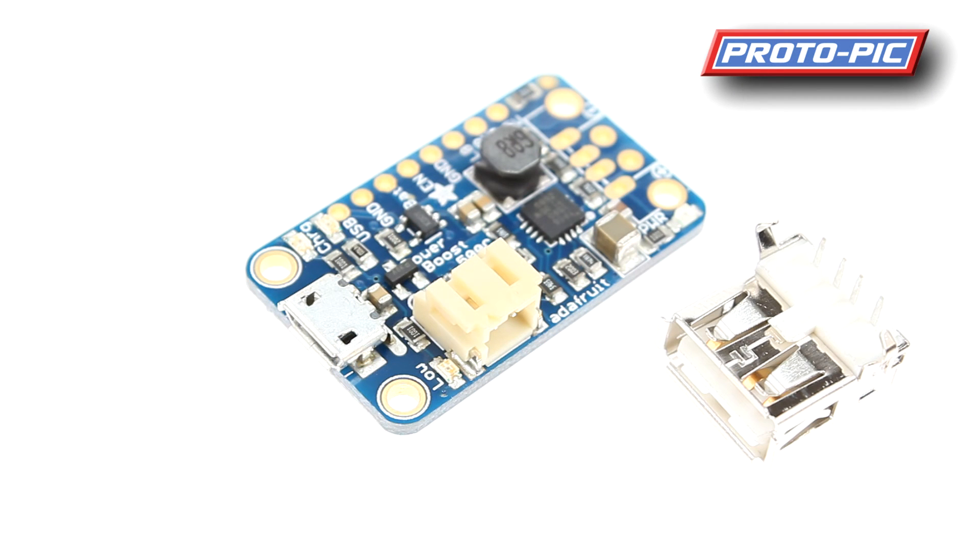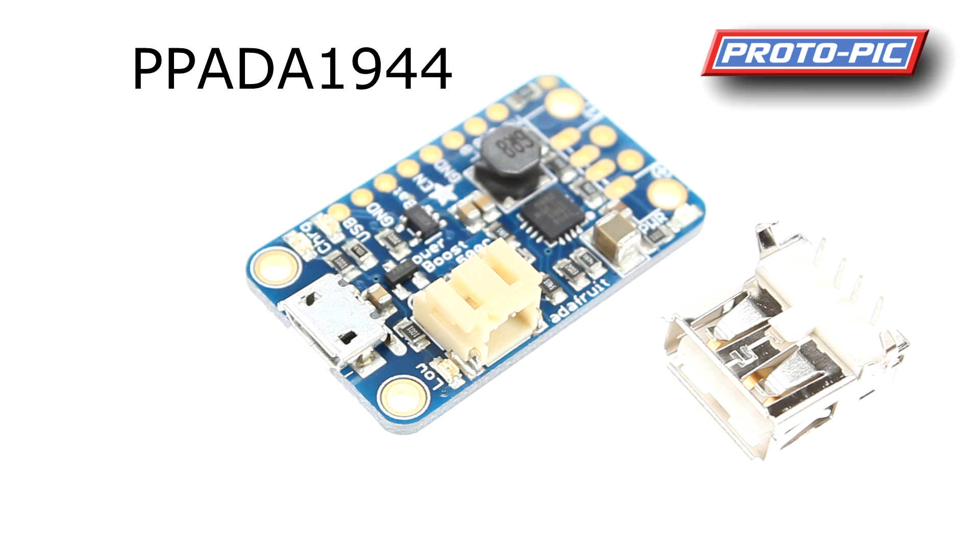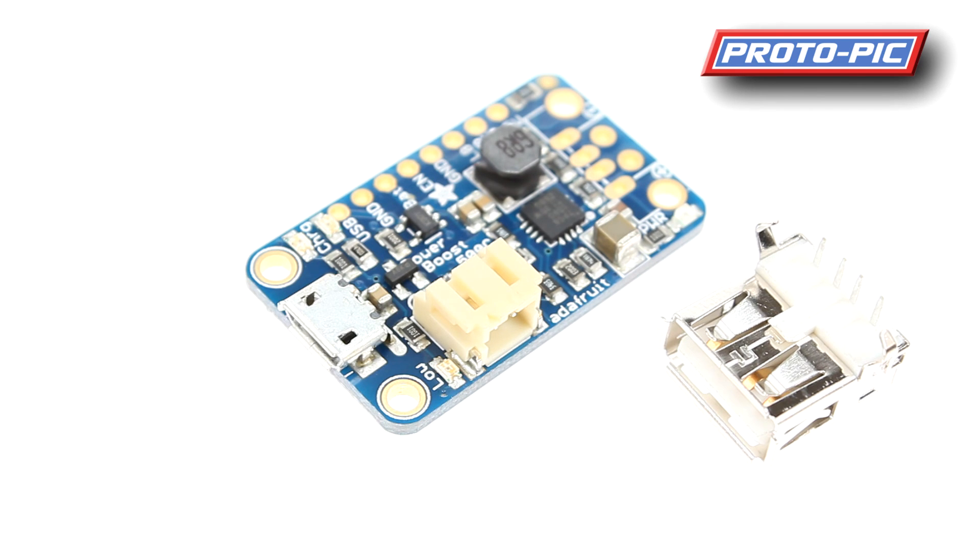They also have the Power Boost 500 Charger, which is a step above the basic in that it has an onboard LiPo battery charging circuit built in.